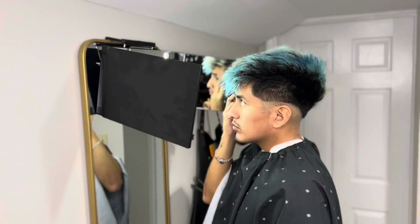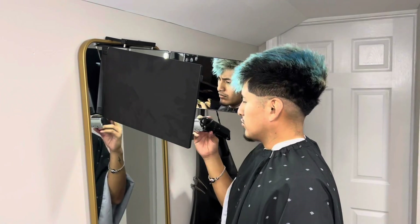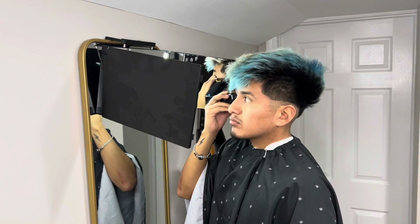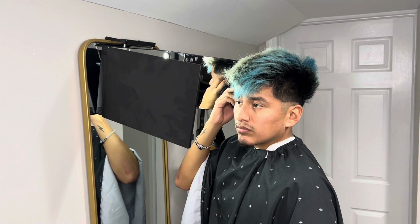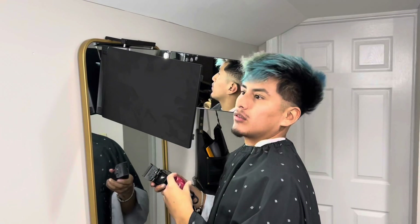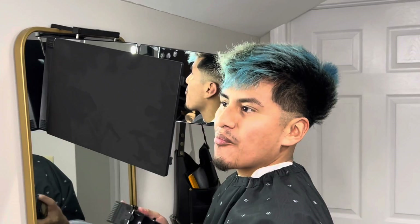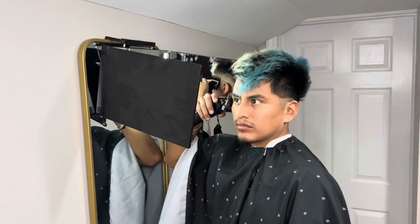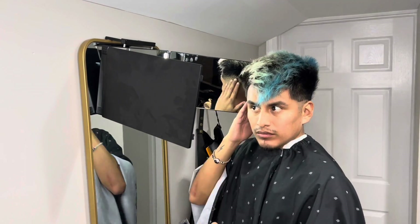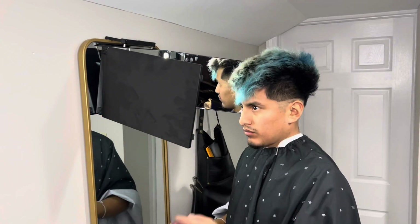Now let's fade. Starting with the fade with the half guard. I got thick hair, so I'm going off with that technique. Then I'm going to go with the one — you know how I do it. I got too comfortable with the one guard. Now going over with the number three guard, and it's getting better. Going three, two, one and a half. Doing the other side — same steps.